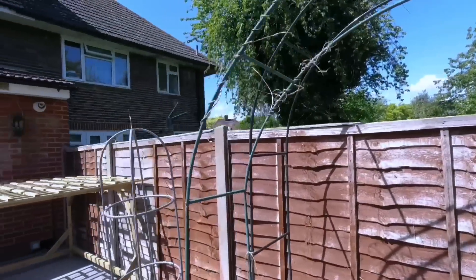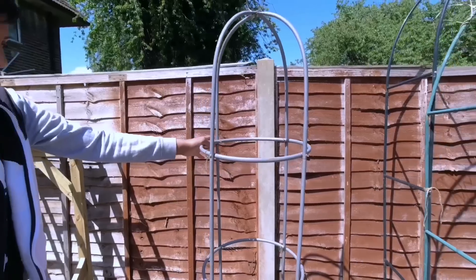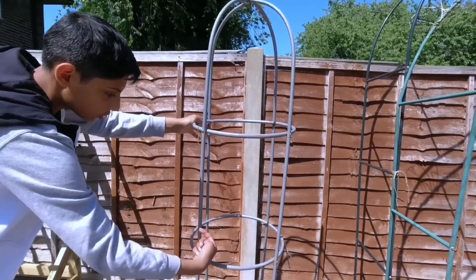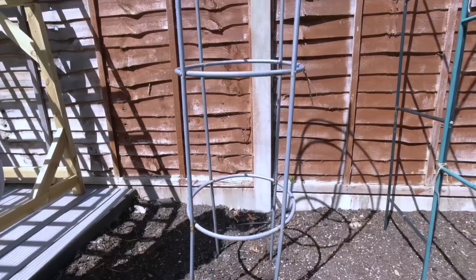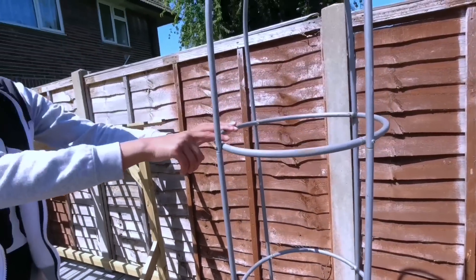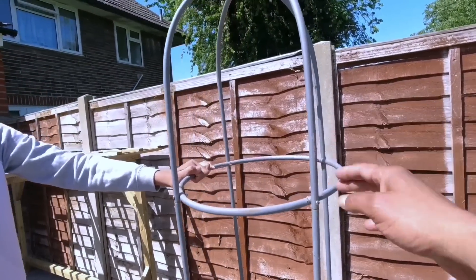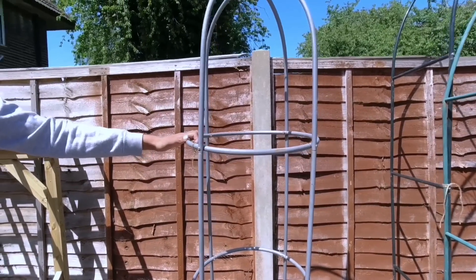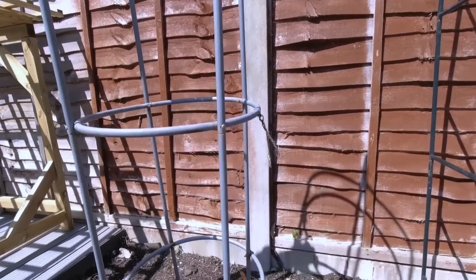Or you could buy something like this smaller trellis. These are good if you're growing bitter gourd because it doesn't grow that tall, or snake gourd, and cucumbers - it's a good height for cucumbers, bitter gourd, and snake gourd. You can buy them from Amazon, they're not very expensive, and you can also grow your flat beans on them.